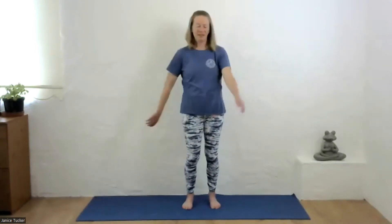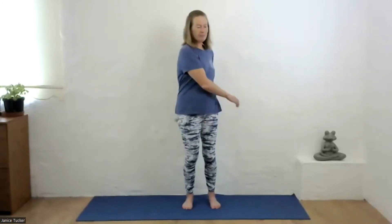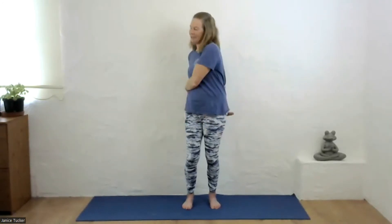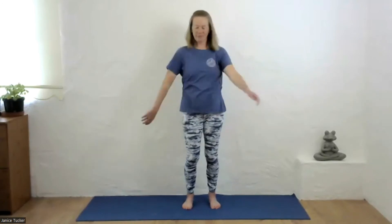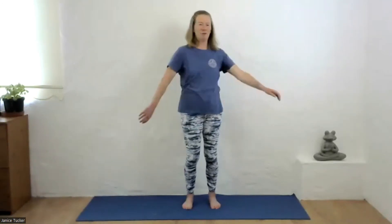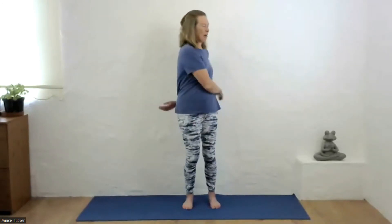Just continue for another 30 seconds or so. Keep really loose and relaxed in the upper body, thinking of wringing out a towel as you make that twisting motion. This is a lovely exercise to do in a park or on a beach, just to ease out any stress that you might be holding on to.